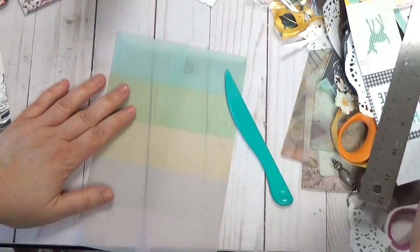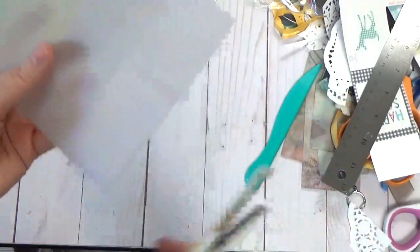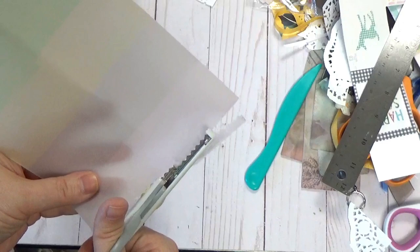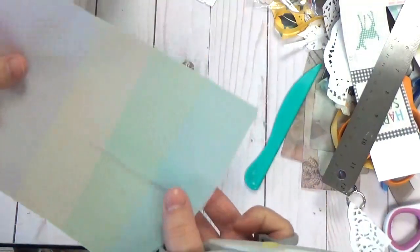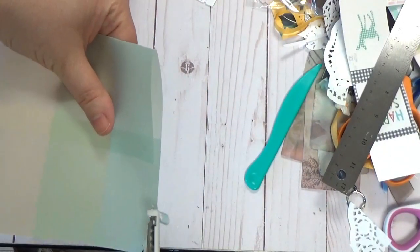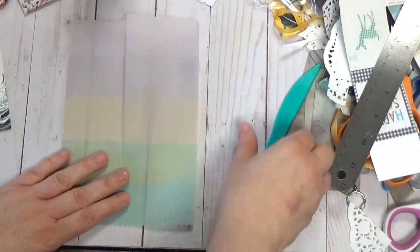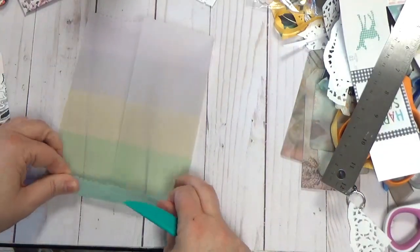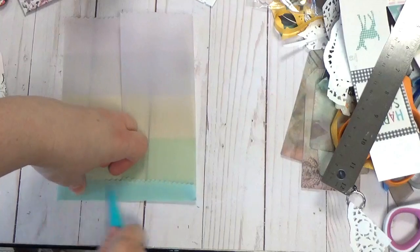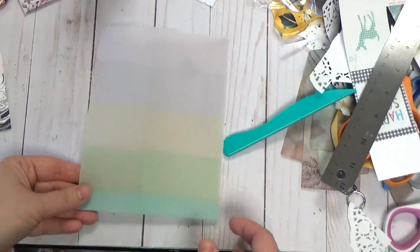Before we go too much further, I have these old little cheapy decorative scissors and I'm going to go ahead and cut along the bottom and top. You don't have to do this — you can leave it plain, or use a different pattern of decorative scissors. Then I'm going to do the top. You can also use plain vellum, emboss it before you do this, or heat emboss your vellum if you want to stamp on it. Lots of things you could do.